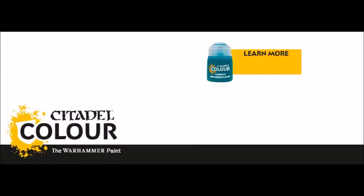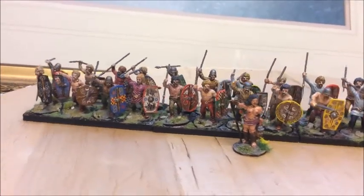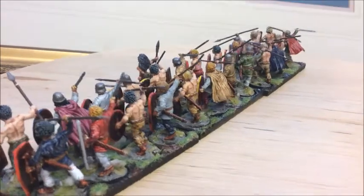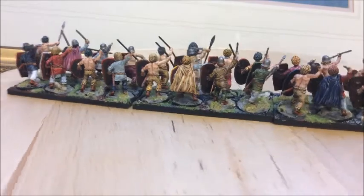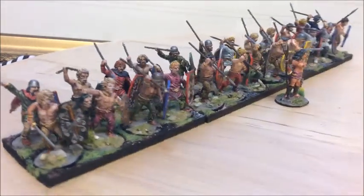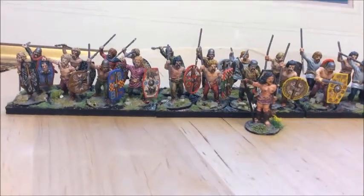Next were the Citadel contrast paints — I bought a great big load of them after Christmas and I've been trying them on these figures. I did them in two batches of 12, so I've painted 24 so far and they've come out okay. You spray them a very light primer grey, then apply the paint directly to that primer grey and try to control how the pigment pulls, moving it around a little bit.